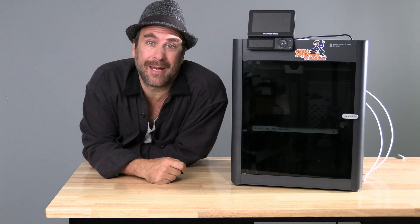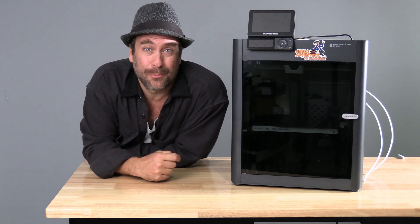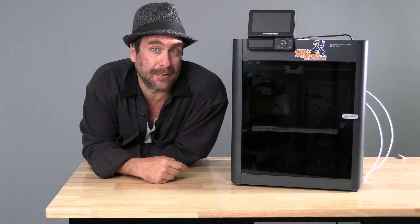Hello peeps, sitting here with the P1S — same as the P1P, pretty darn similar to the X1C as well.